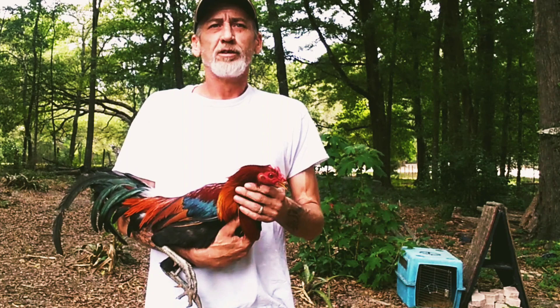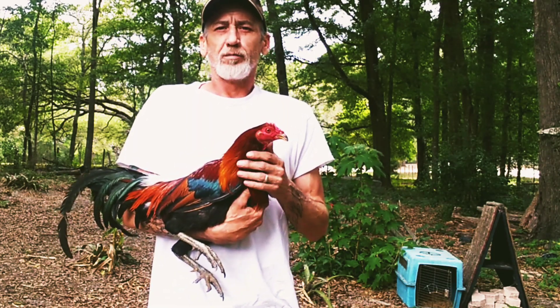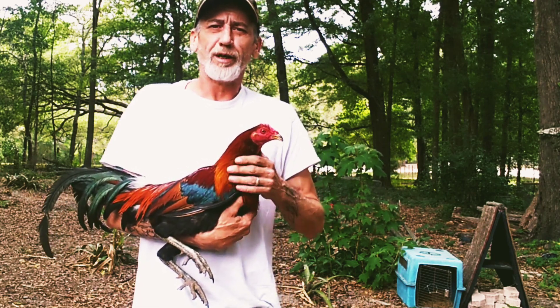Hey y'all, it's Bunny Bones. In today's video, I'm going to show you how to make your stags mature a little bit faster.